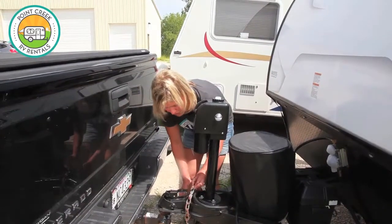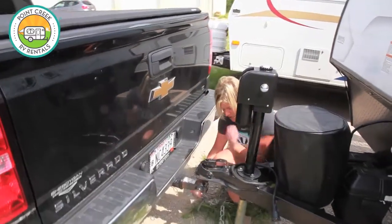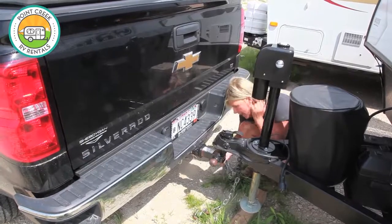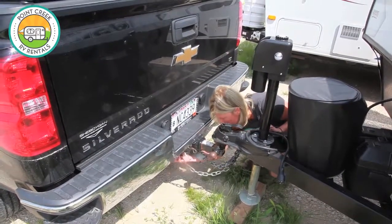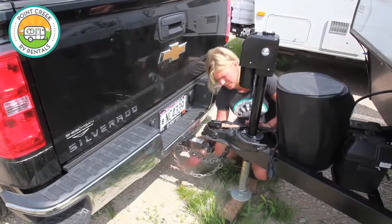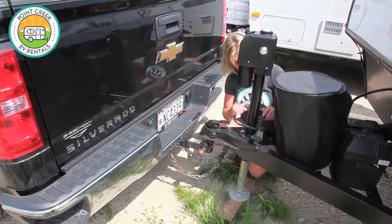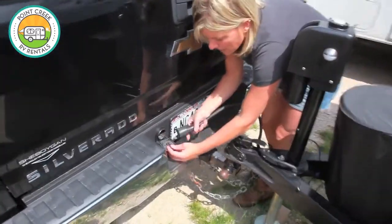From there, you'll take these chains and you want them to be crisscrossed — it offers you another level of protection. Snap those right onto those holes on your hitch. After that, you'll be able to connect your power right into the 7-point harness.